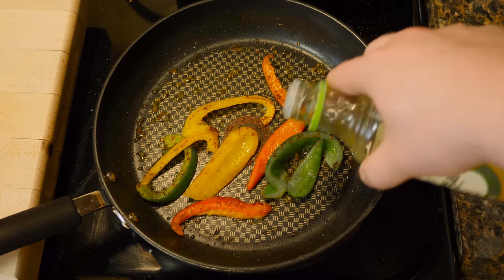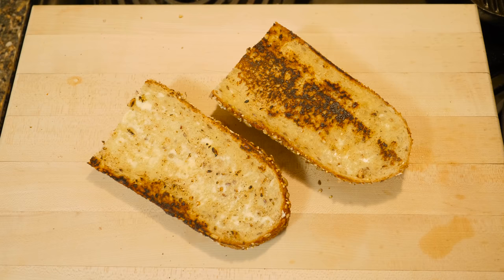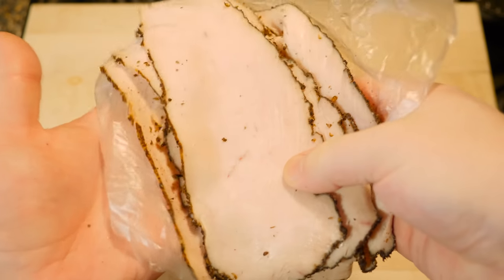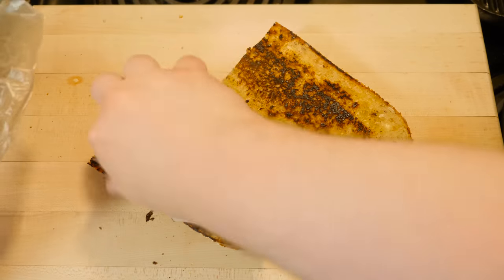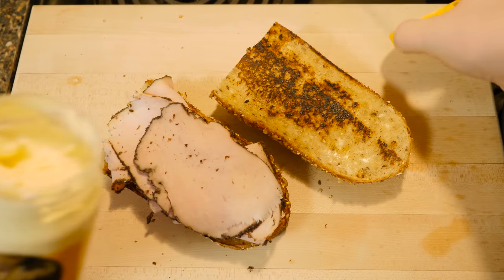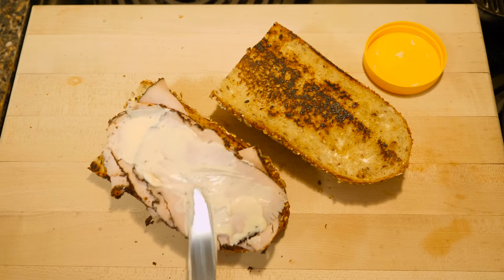Finish it off with a little rice wine vinegar. That's about how I want them, so there we go. Now for some meat — just picked up some of this pastrami turkey. It smells like pastrami. I'm gonna add another layer of Duke's mayonnaise right in the middle here.